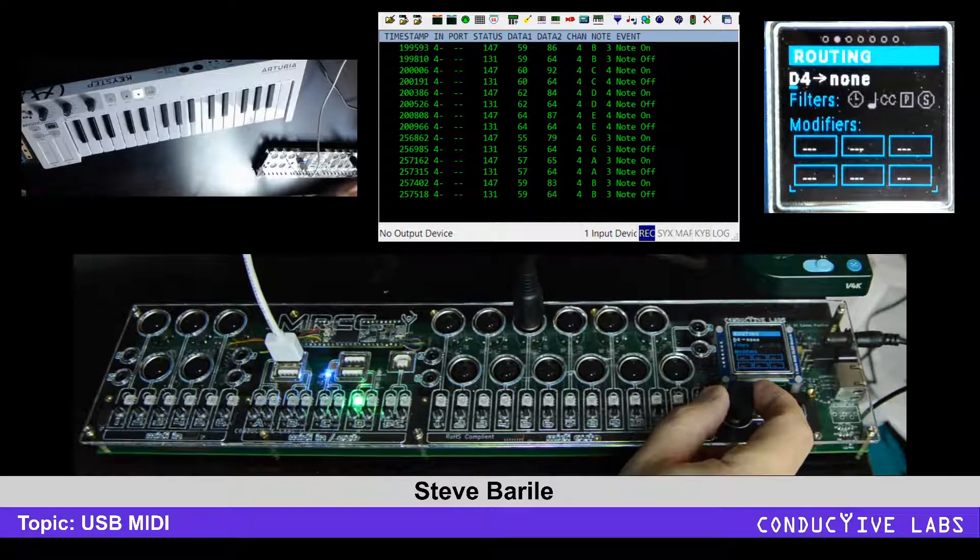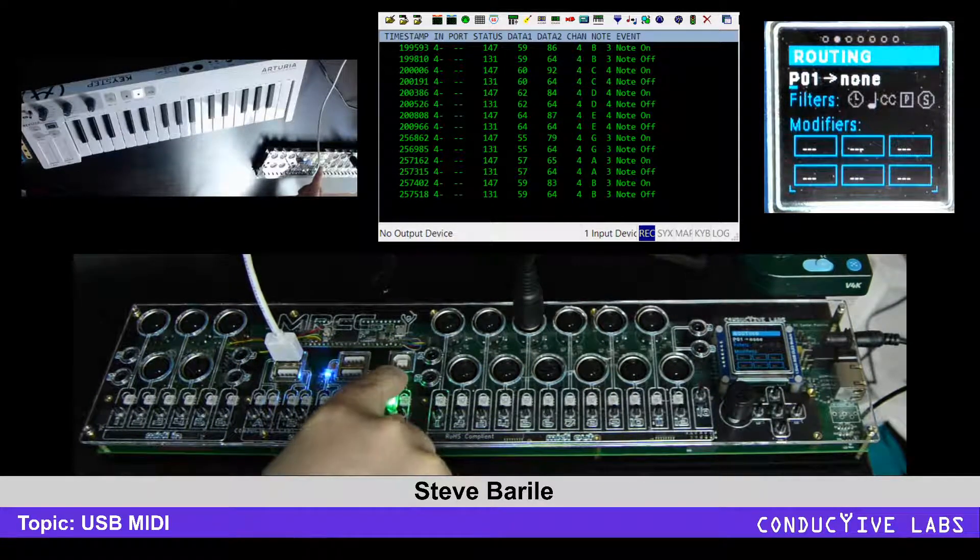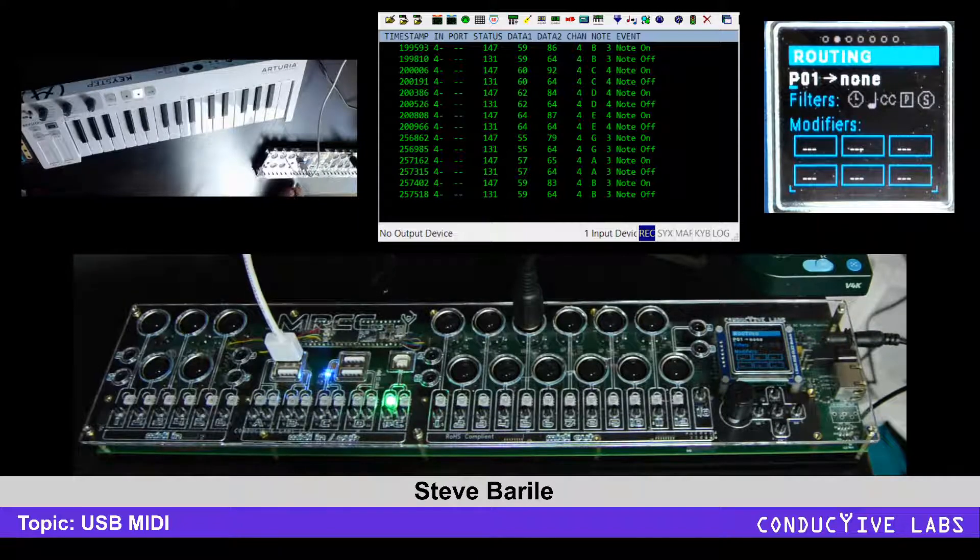What's really cool is when you get to the PC one — the device USB that goes back to the PC — we have 12 virtual inputs as well as 12 virtual outputs.